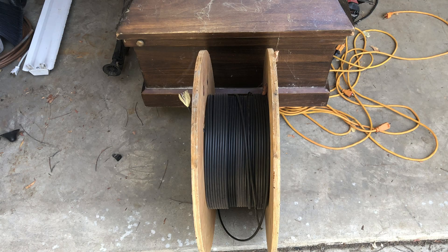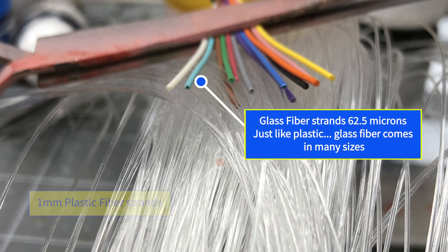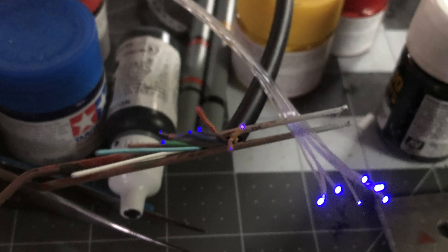A while back, I happened across this spool here — it's communications-grade glass fiber optics used for cell towers. The labeling says 62.5/125 PDR 012, and I think that indicates the individual fibers are 62.5 microns, or about 0.06 millimeters. My thought was that I could use this glass fiber optics in situations where I needed to use a lot of heat, such as when I solder brass etching or with heat shrink. Also, I hoped that super glue wouldn't attack this stuff, as that would be super helpful.